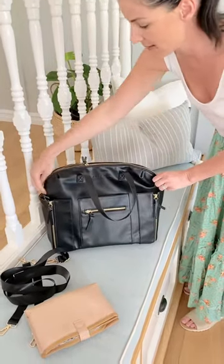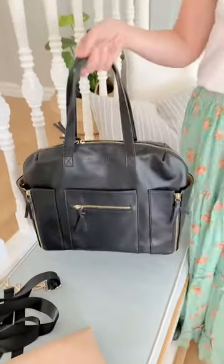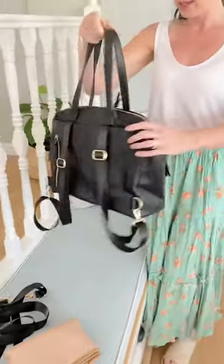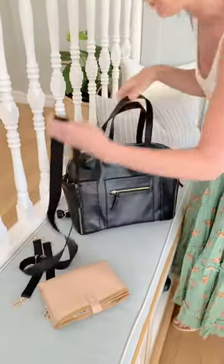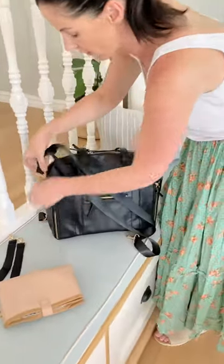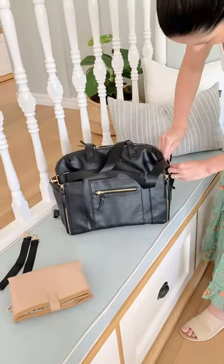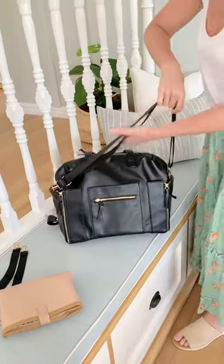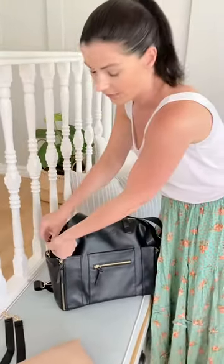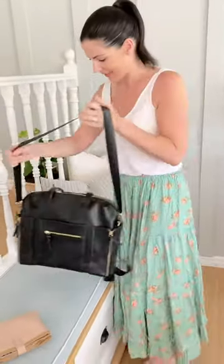It has gorgeous brass zip detailing and can be worn as a tote, as a backpack, and then finally over the shoulder. You can use the same clips from the stroller straps to attach the shoulder strap. The shoulder strap is also adjustable, so you can have it as long or as short as you like — this might be how you would wear it.